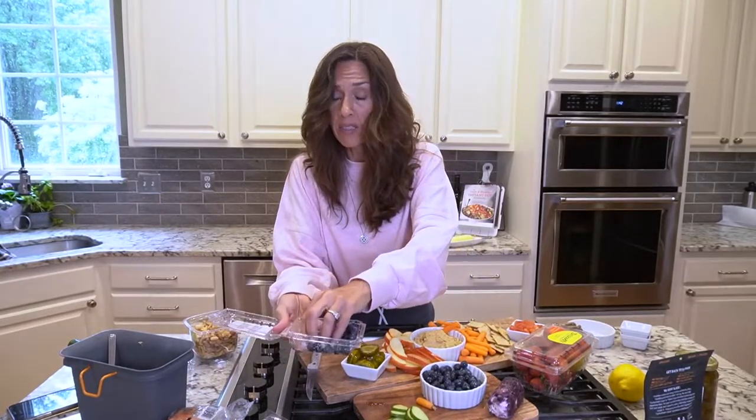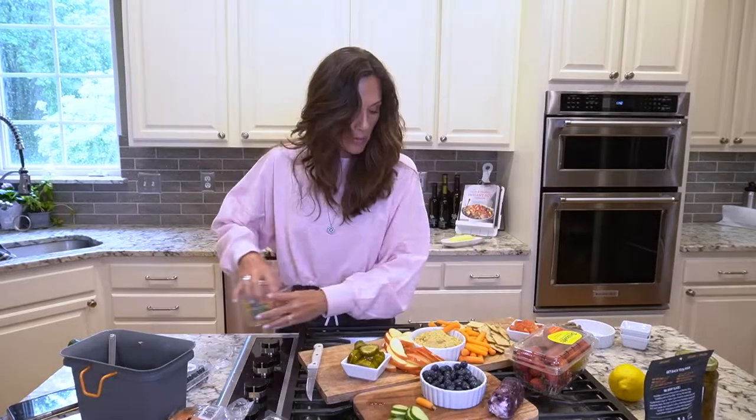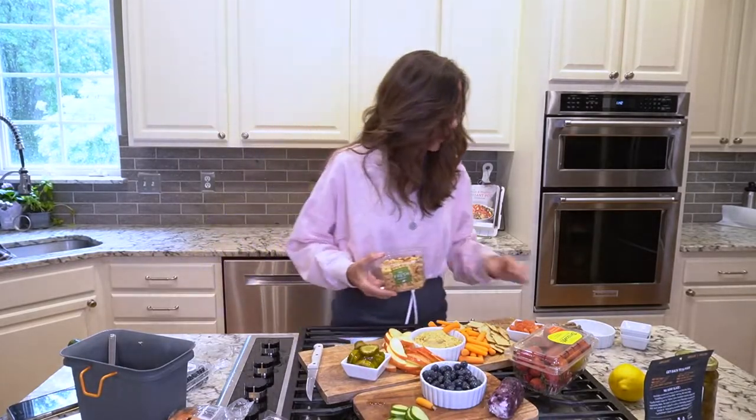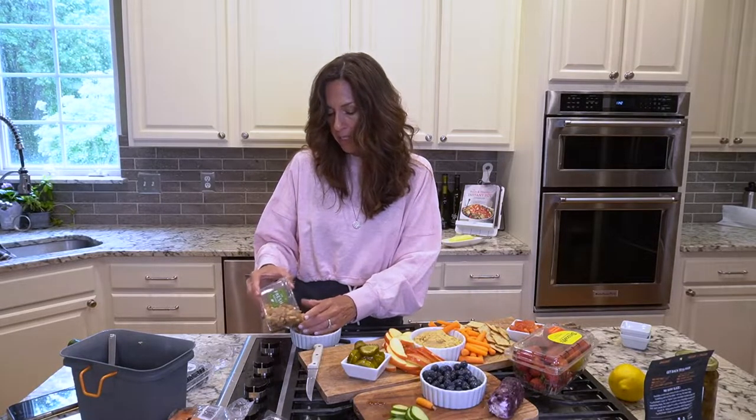Let's taste them — you gotta taste them, make sure they're good. I'm gonna put some nuts over here. I'm gonna do a bigger ramekin of this because I think we can keep snacking on these.